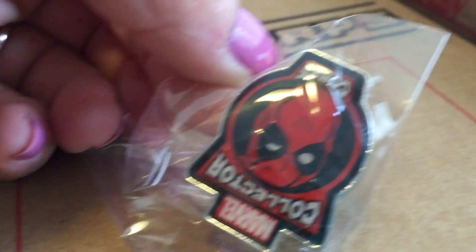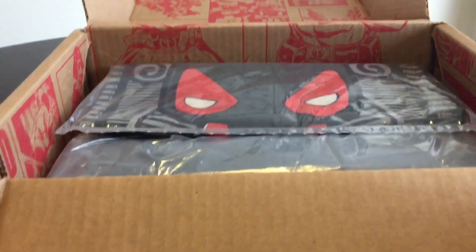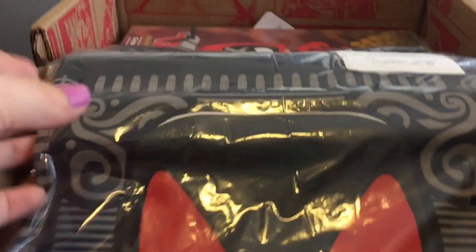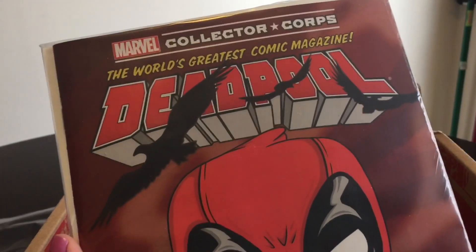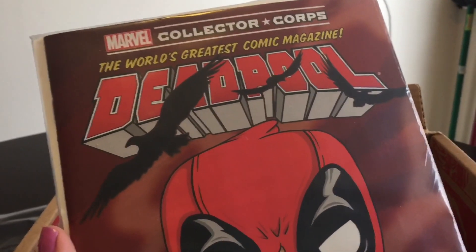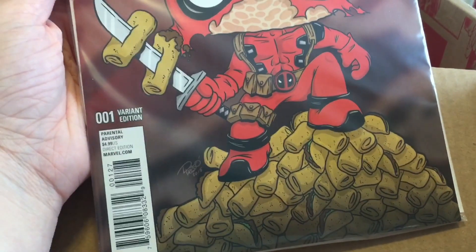Let's try to pull on him. Alright, first thing I see is the shirt. I'm going to set this aside real quick and we'll open it up in a minute. Looks like there is a comic with a variant cover — that's Deadpool, World's Greatest Comic Magazine. Looks like it's issue number one, variant edition.